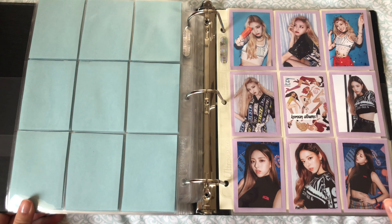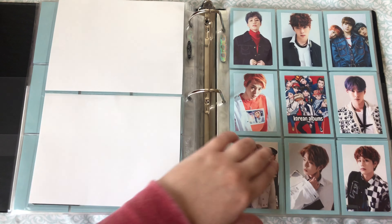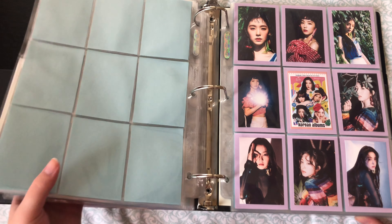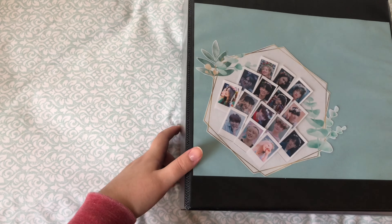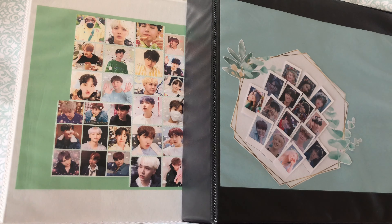That is my ITZY transition page, here is my BAP one, and here is the Red Velvet one. So those are the transition pages. I'm a bit iffy on the photos I chose, but for now those will have to do. That is today's video — I hope it was somewhat entertaining. I know it's not like a reorganizing, unboxing, or collective haul video, but I just wanted to put up something so you know that I'm still here. Stay tuned, I will be having more videos. Thank you so much for watching and I will see you on my next video. Bye!